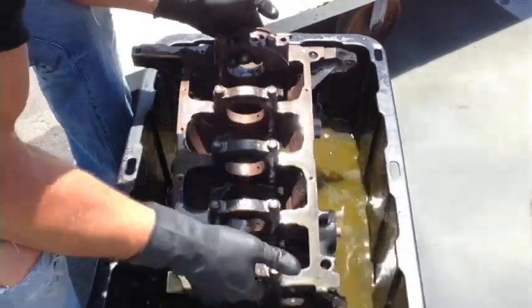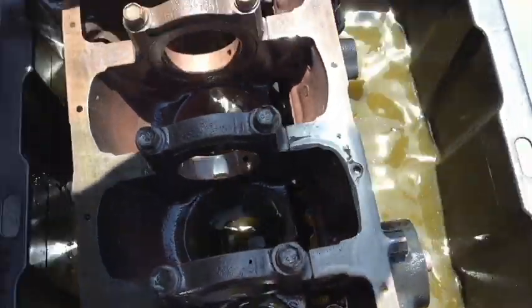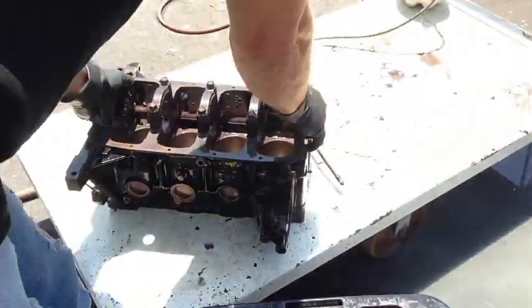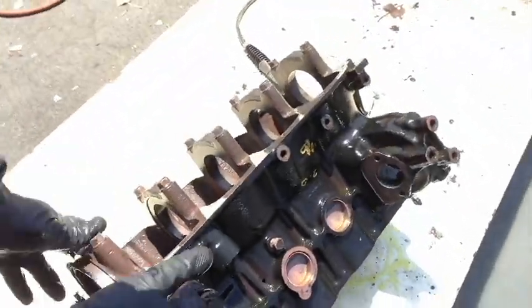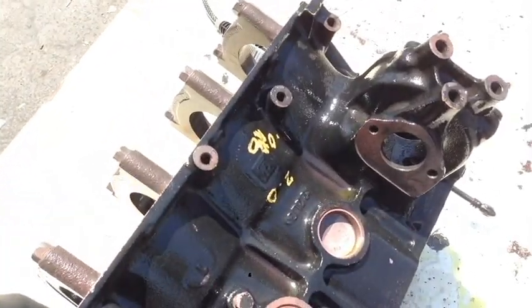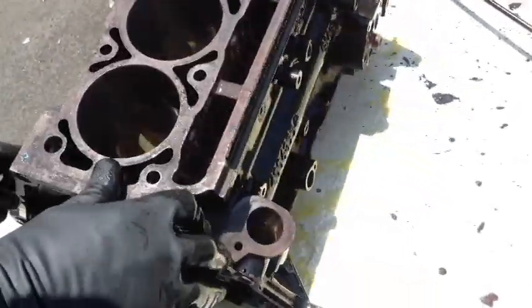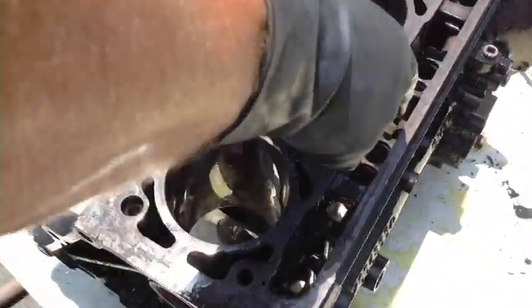Basically, here it is — look at that, look at the bottom of that. All the rest is gone. All the journals are clean. Let's flip it outside here. The sides are clean. Notice the writing is still on — it doesn't affect that. The block is clean. The side of the cylinders are clean. All your lifter areas are clean.